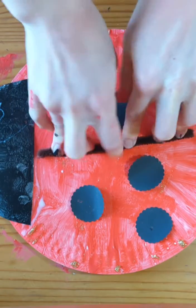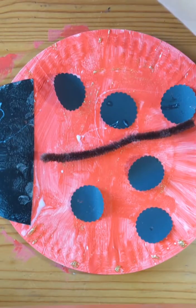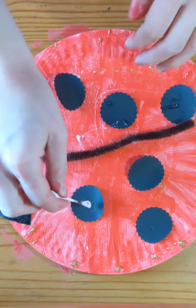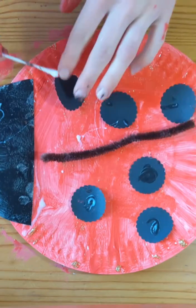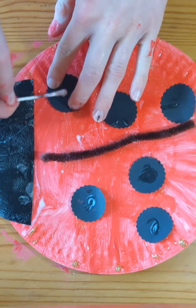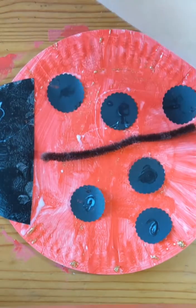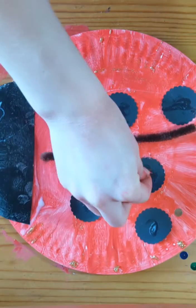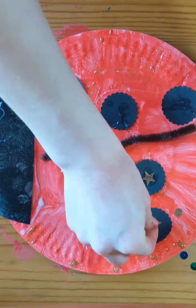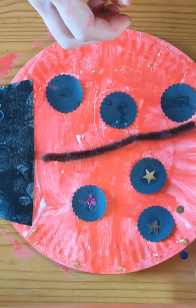Right, and then I've got some sparkly sequins that I'm going to stick on in the middle of my dots.